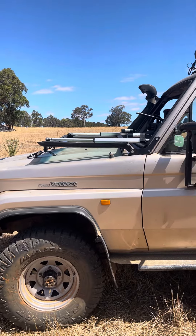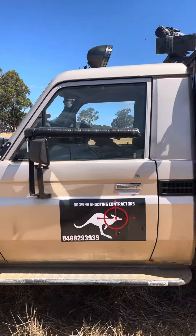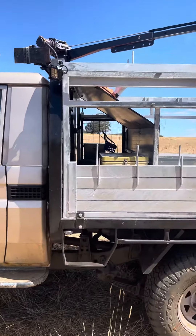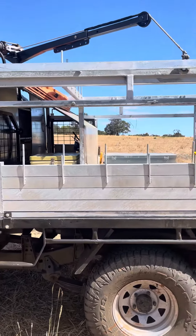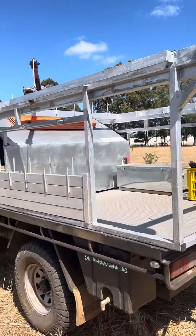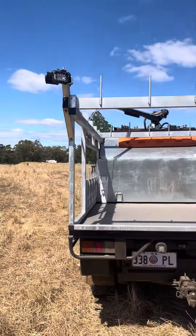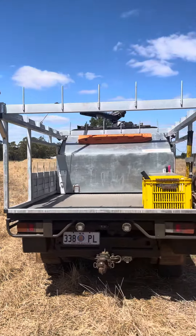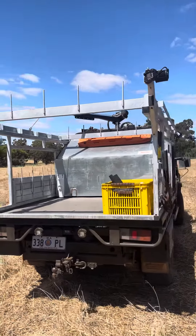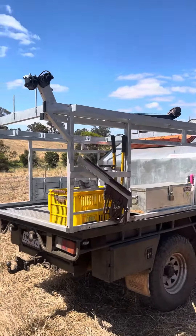Father-in-law fabbed it all up. We had all the rack and that galvanized dipped in Perth. That was a bit of a mission. But yeah, she looks nice and shiny. I've done one run just before Christmas there. She's turned out quite well.